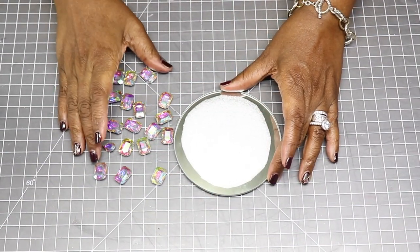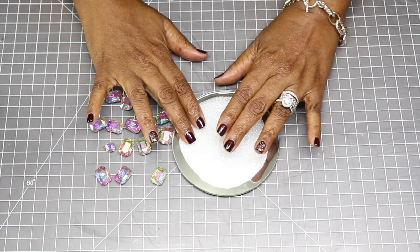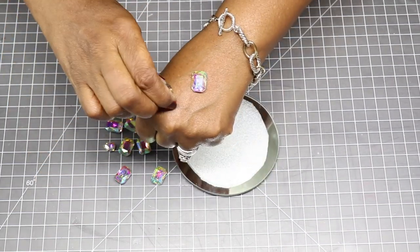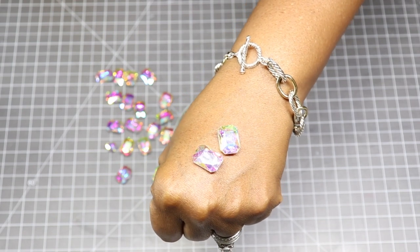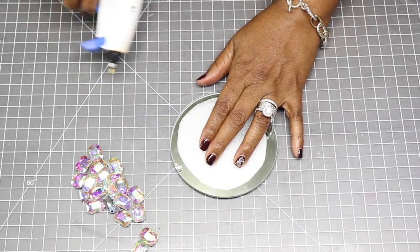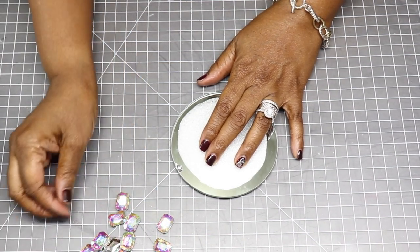For my next project, I'm going to use these Aurora Borealis gems that I picked up from Amazon. These are really beautiful, super sparkly, and I'm just going to hot glue them to the outside of the mirror.